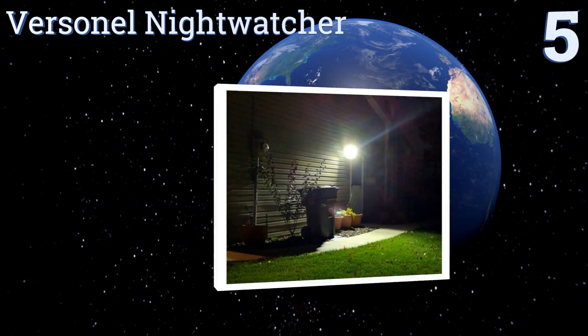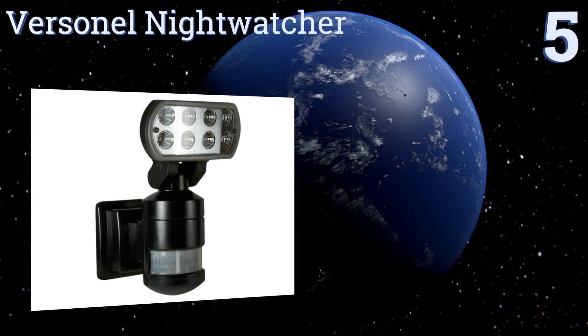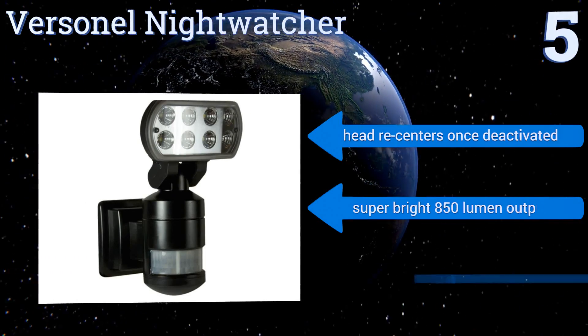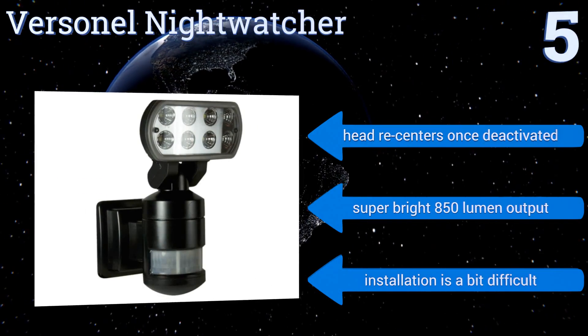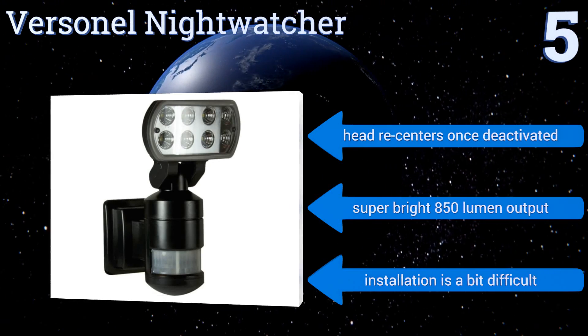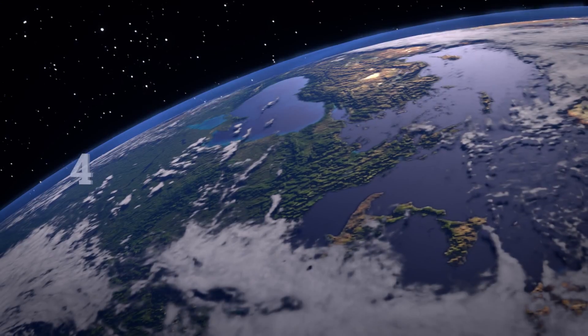Halfway up our list at number five, ideal for deterring intruders from entering your home, the versatile Night Watcher has three heat and movement activated tracking sensors built into its body for a 220-degree field of detection. Its powerful LED head robotically rotates to face the source of intrusion, re-centers once deactivated, and it has a super bright 850-lumen output, but installation is a bit difficult.